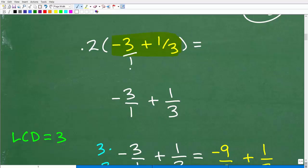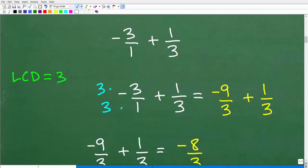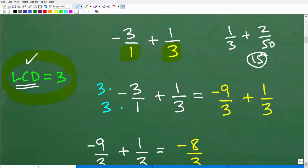Some of you might say negative 3 is not a fraction — but anytime you want to think of a number as a fraction, just put it over 1. So think of negative 3 as negative 3 over 1, plus 1/3. Anytime we're adding or subtracting fractions, we need the same denominator — we need to find the LCD, the lowest common denominator, which in this case is 3. This is another area where many students struggle.